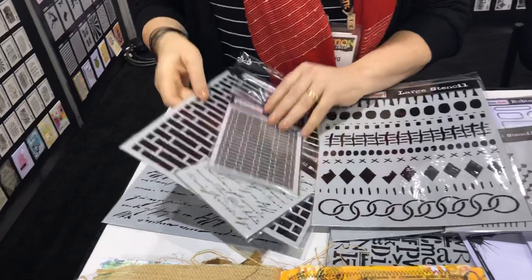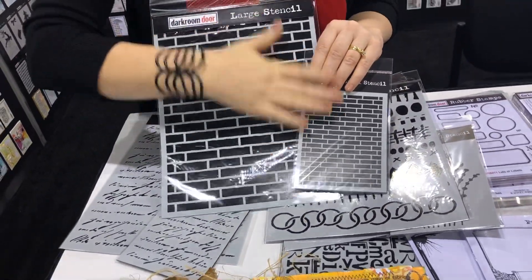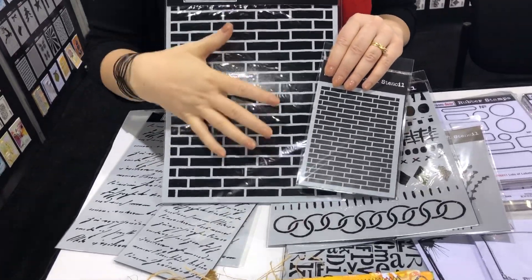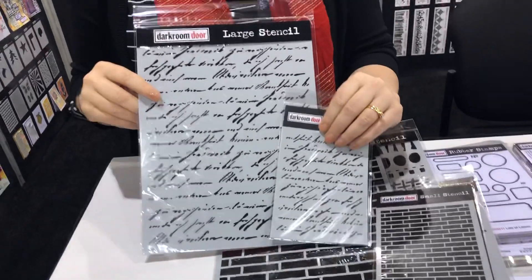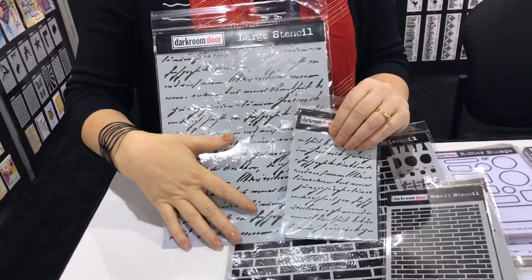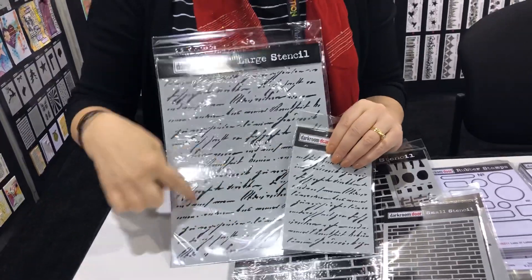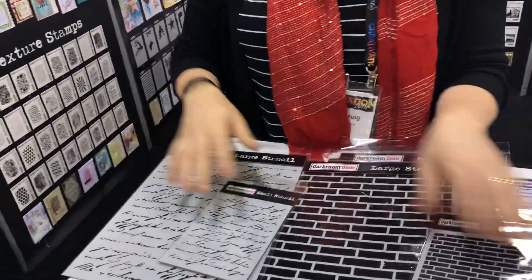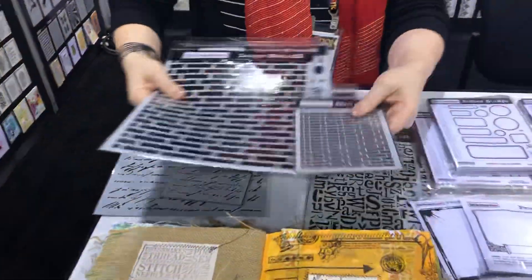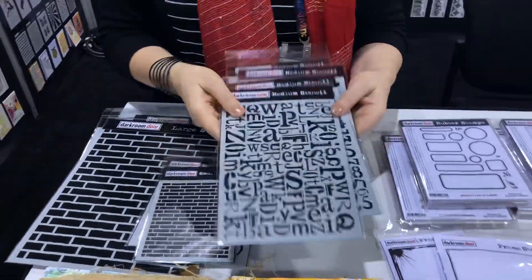We also have the Brick Wall stencil, which looks fabulous when you put texture paste through it. Then we also have the Handwriting stencil, which looks fabulous with texture paste as well, and if you wanted to just use inking you could use little sections of it to add little bits and pieces to your projects. So those are our large stencils.